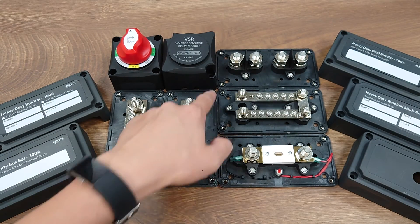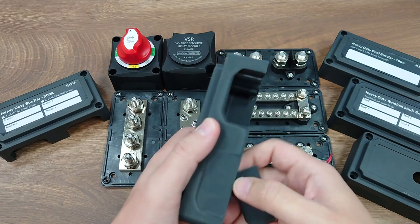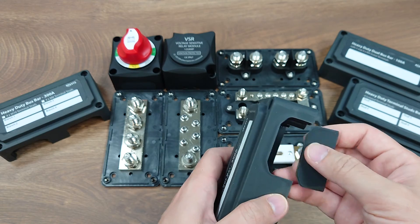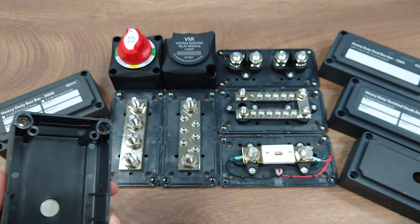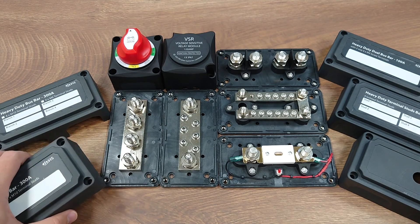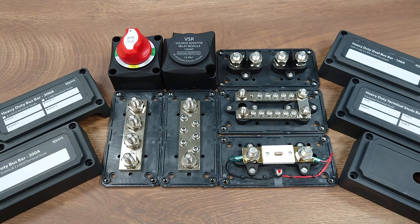In summary, the modular dimensional design and the sturdy enclosure with flexible wiring options makes the BF43 series the perfect choice for modern boaters or caravan users with high electrical needs. Thank you for watching this video and please leave comments if you have further questions. See you next time!